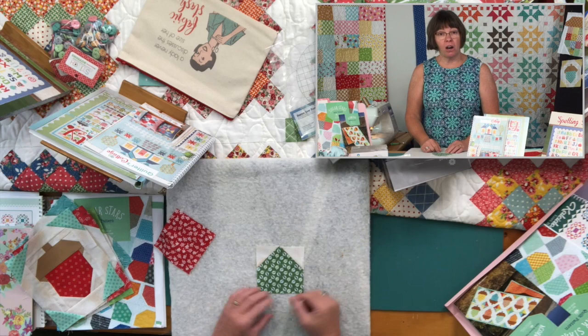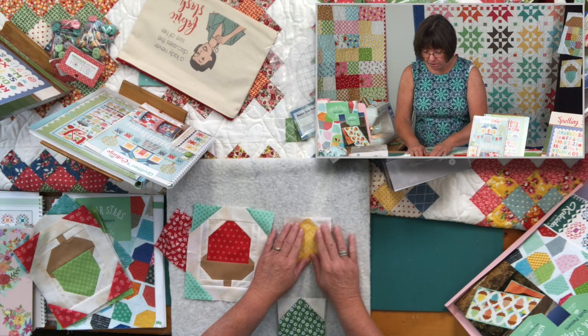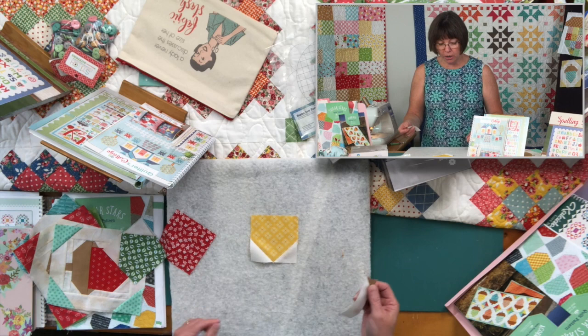Now we've got the bottom half of our acorn — you can see I've got those two pieces done. I've already prepped a few here so you can see how they're done.